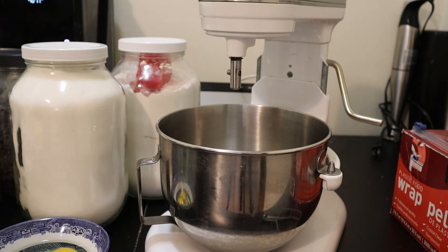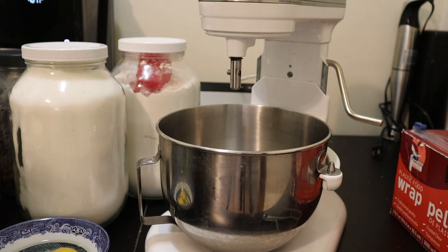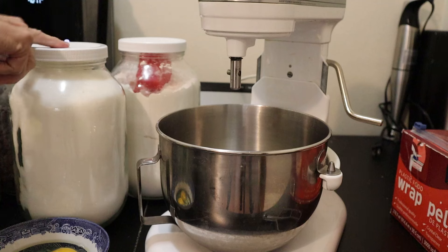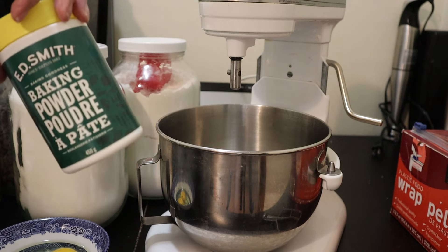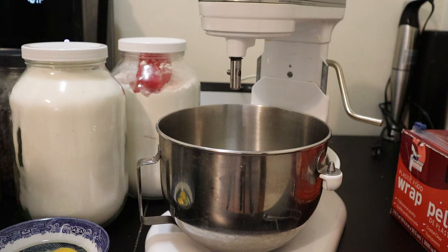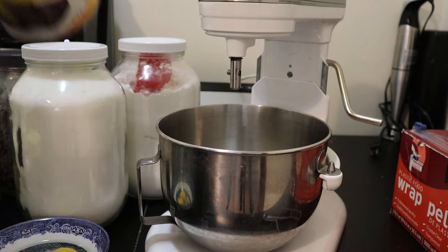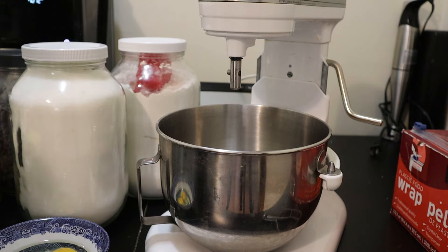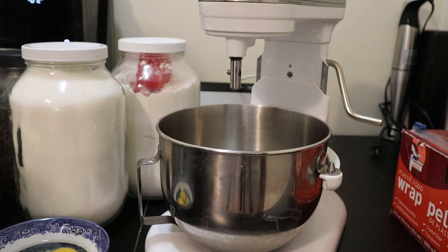The recipe starts off with two and three-quarter cups of flour, one and a half cups of granulated sugar, and two and a half teaspoons of baking powder. Instead of cinnamon, I'm putting cocoa — about one tablespoon. And one teaspoon of salt.